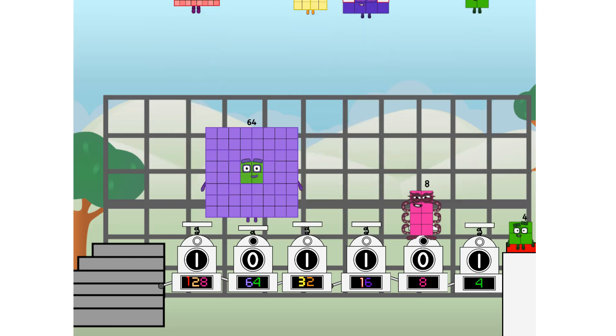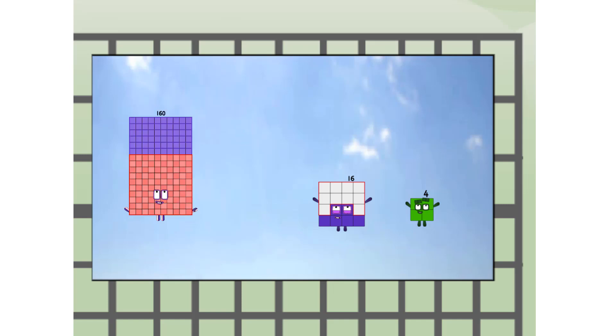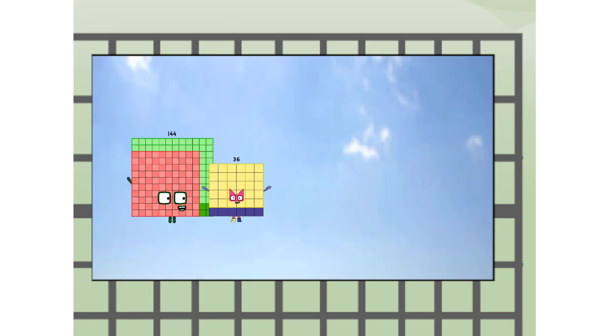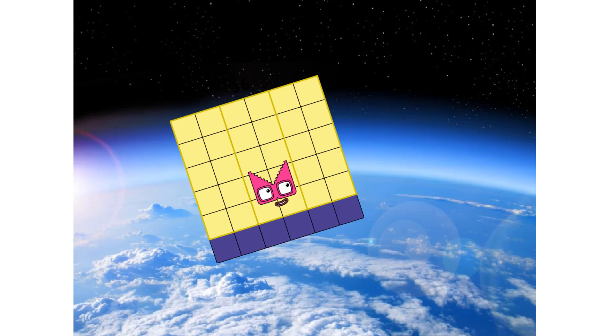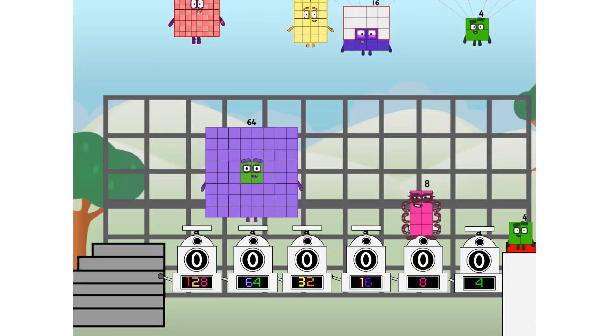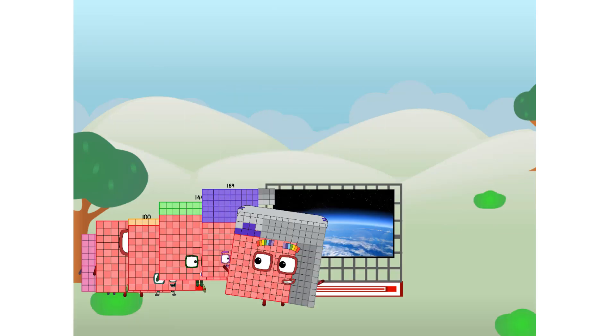Three! One hundred and eighty way up high. Amazing. But not a square. Wait and see. We're two squares. Top the edge of space. Nearly there. Amazing — we sent a square to the edge of space without rockets. We just need a little more power.